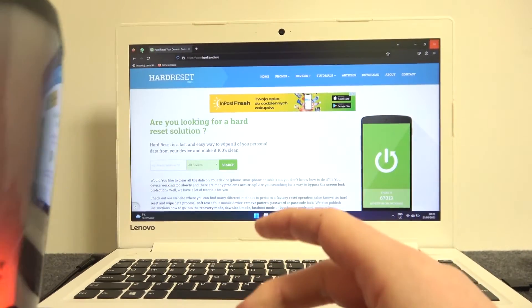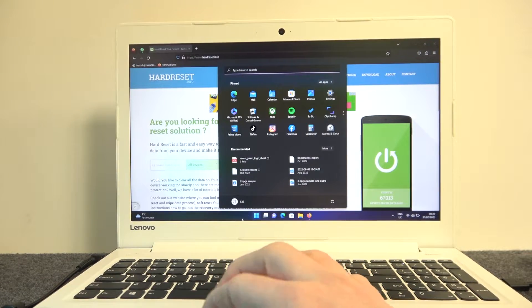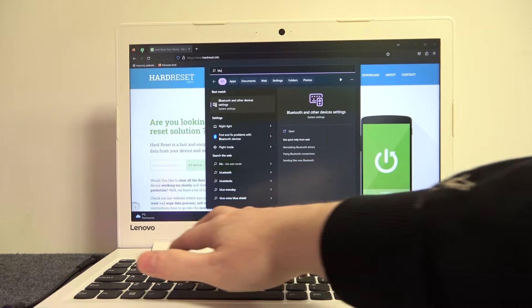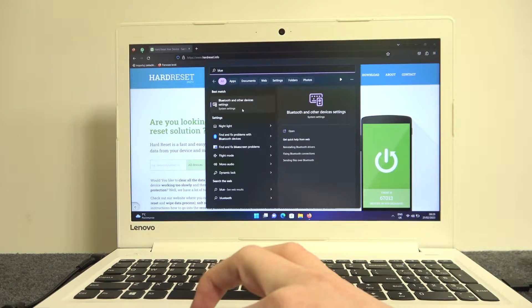The speaker will turn on, and now let's move on to our PC and enter Bluetooth settings. Find it in the Start menu right here — it's Bluetooth and other devices settings. Open it.